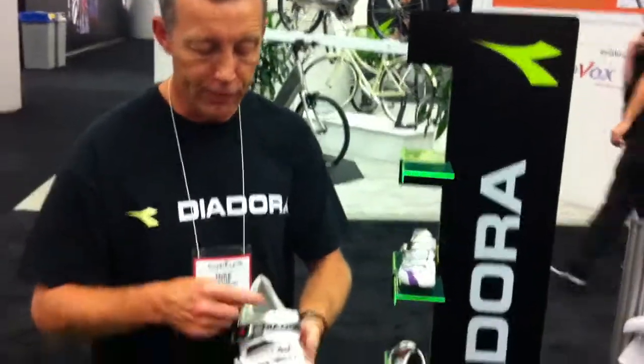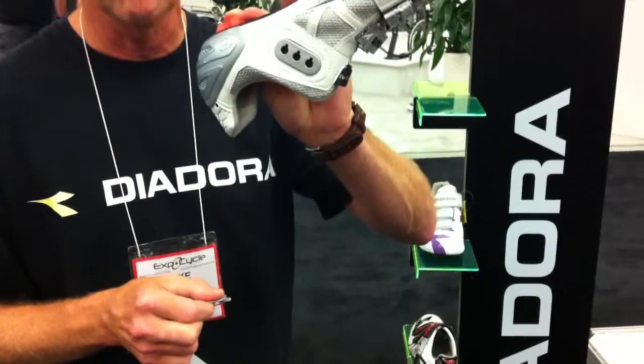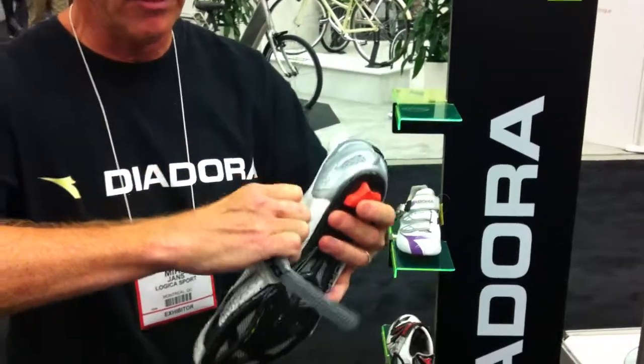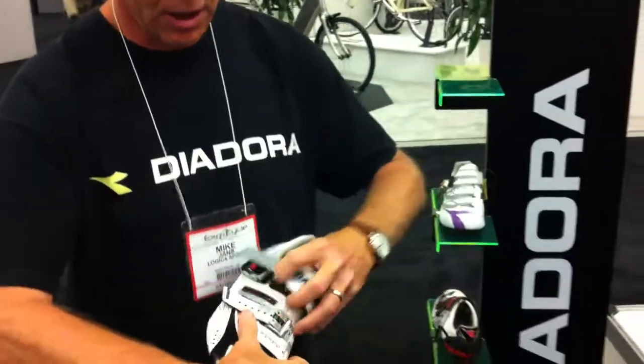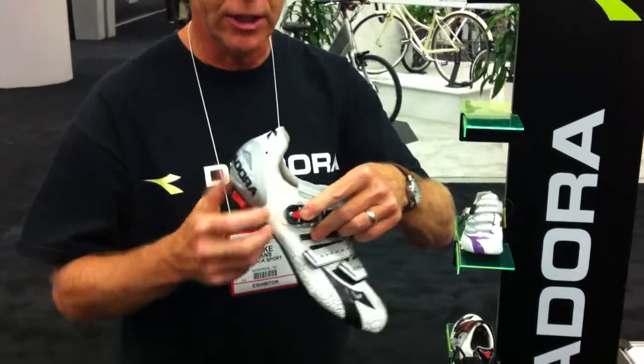On the upper, we have a three-strap system. First, you have the option of three places where the shoe can be adjusted. The strap can be adjusted here and snaps in place, followed by another position here. There's also a ratchet with a screw.